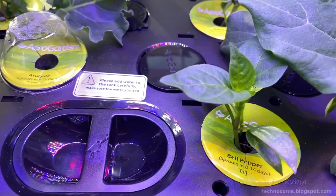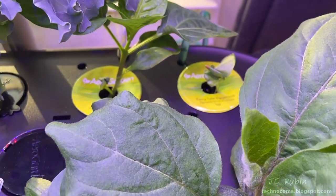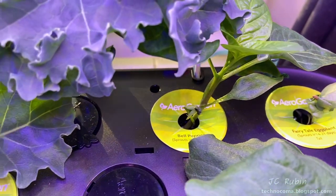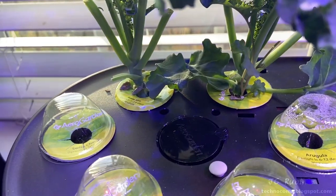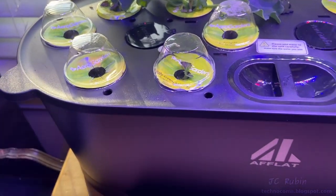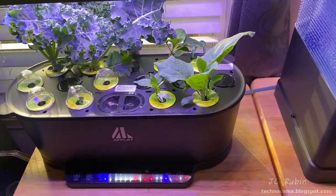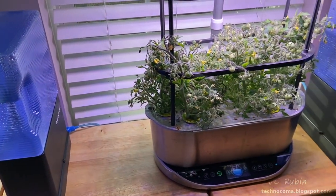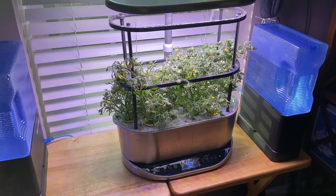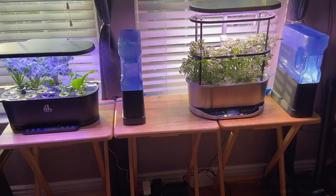Now at 31 days in, the baby green is coming up, we've already trimmed the kale, and the fairy tale eggplant is getting a lot taller. I believe this experiment shows that you can have the function of the AeroGarden Harvest at a fraction of the price, giving up very little if any functionality or convenience. That concludes our video on replacing the AeroGarden with the cheap knockoff. I hope you found it enjoyable, entertaining, and informative. Hit that like button and subscribe for more videos like this.